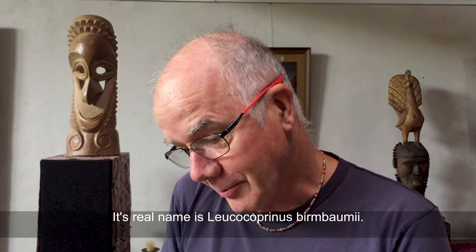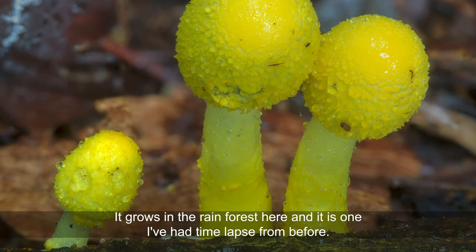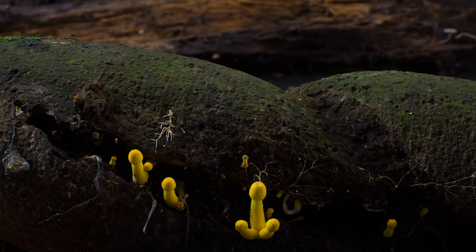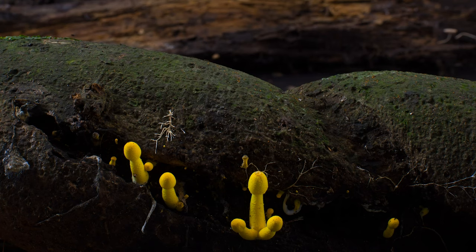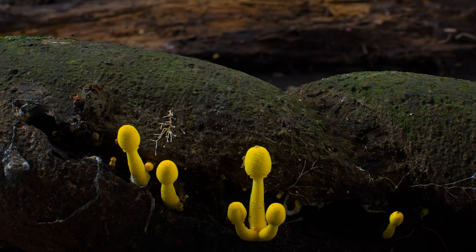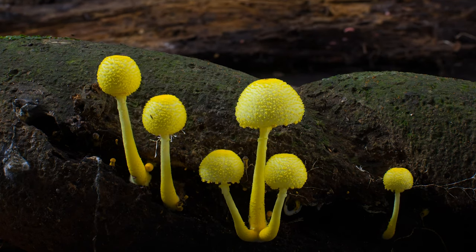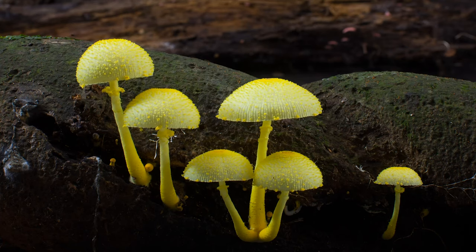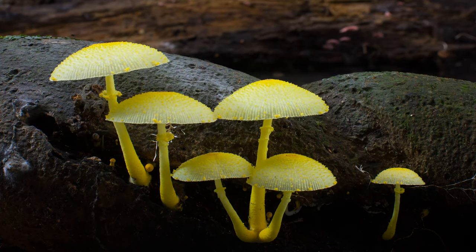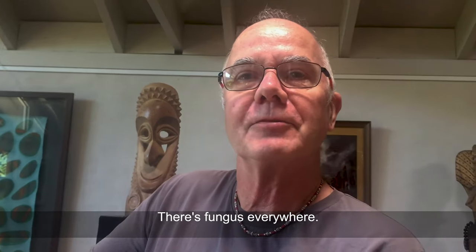Its real name is Leucocoprinus bambarii. It grows in the rainforest here, and it is one that I've had time lapse from before. There's fungus everywhere.